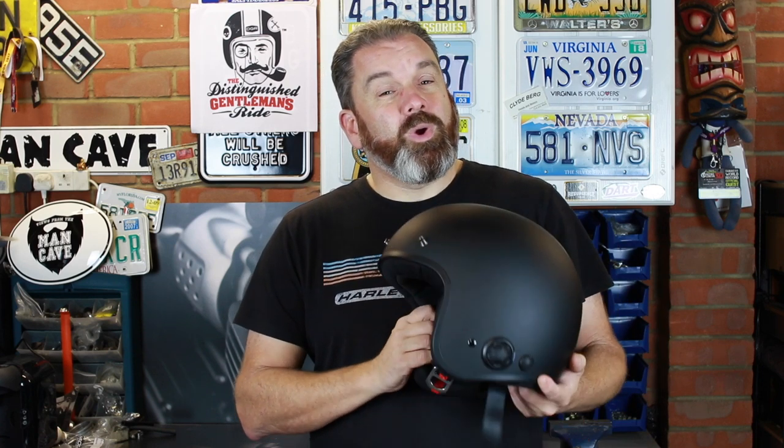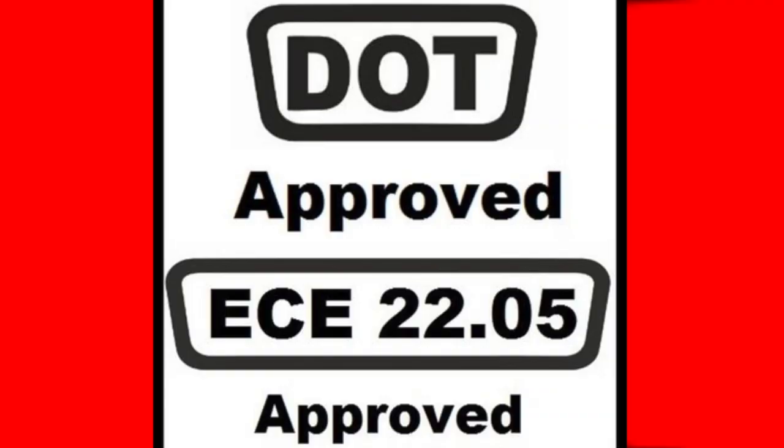It's the first open face helmet to come to market with an integral Bluetooth comms unit. It's a composite fiberglass shell, it's DOT and CE rated. The helmet weighs in at 1100 grams in a size medium, and it certainly feels like quite a light helmet when you're riding in it.